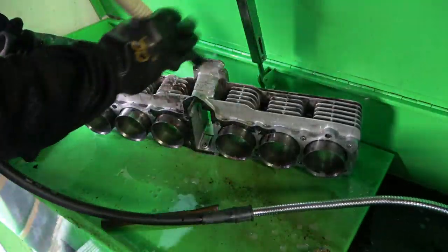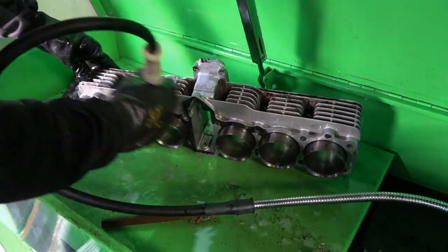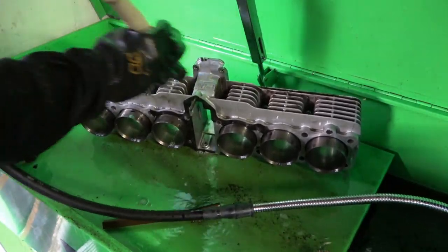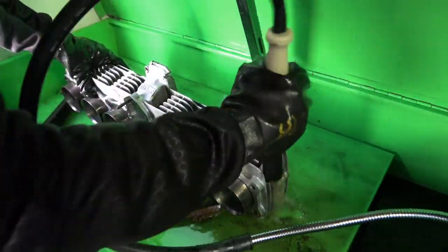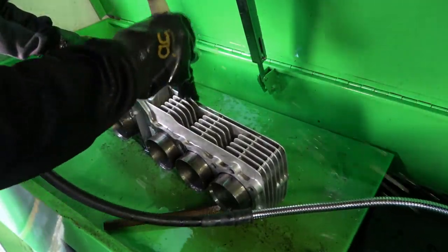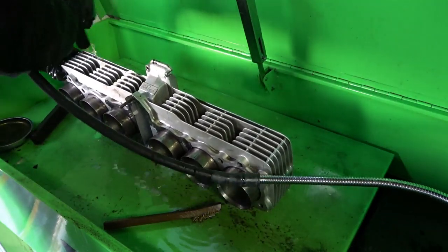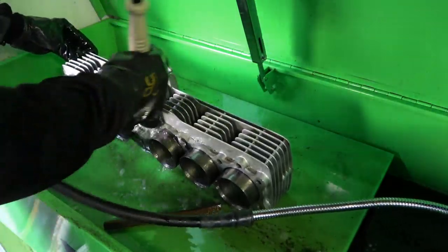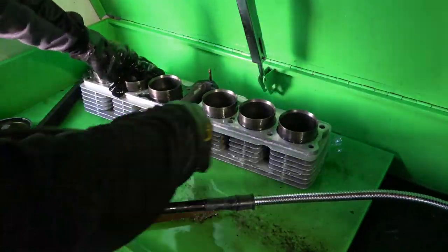These cylinders are in really good condition. They don't need to be bored or anything like that — a lot of the cross-hatchings are still in the cylinder walls. Like I had mentioned before in previous videos, this engine was in pretty good condition; it was running when it was taken apart. These cylinders really just need to be cleaned up. There are a couple of little chips here and there, but nothing that makes them not reusable.